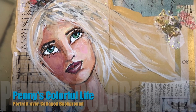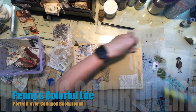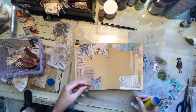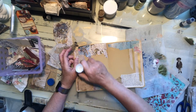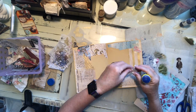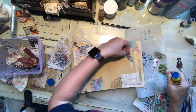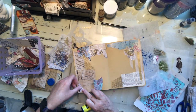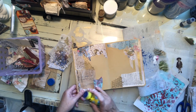Hi everyone, it's Penny. I'm back today working in a fairly new journal I got. I was turned on to this type of journal by Robin McClendon on YouTube and she got these at Walmart, and I finally found it. It was actually in the office supply section — journals can be in like three places: in school supplies, craft and art supplies, and in the office supply section.